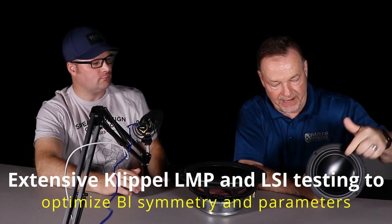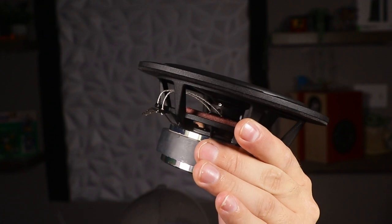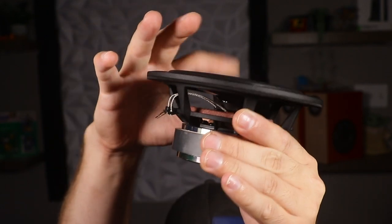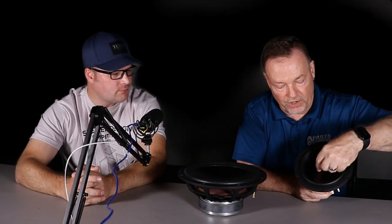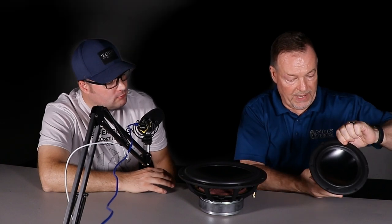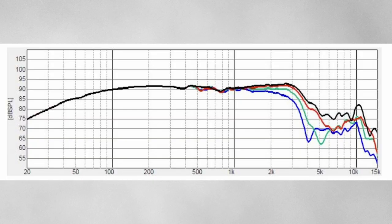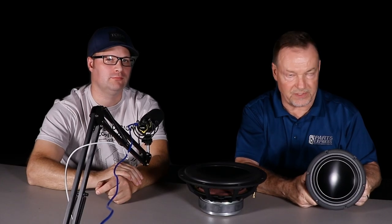This is a black anodized aluminum cone. One common complaint about aluminum cones is a large peak before the high-frequency rolloff due to cone breakup, typically caused by attaching the anodized cone to an aluminum former. Switching to a phenolic former adds damping at the triple joint area where the cone meets the former.